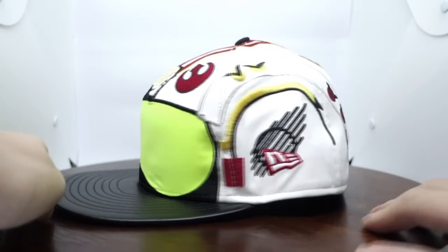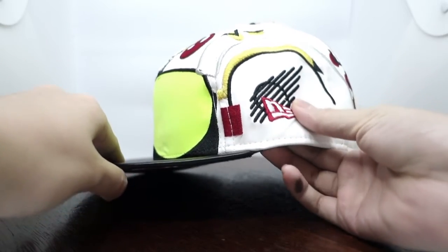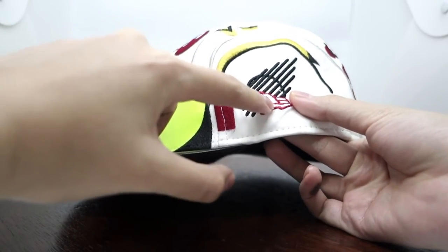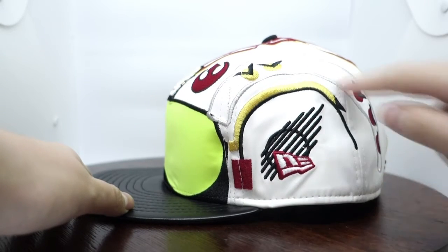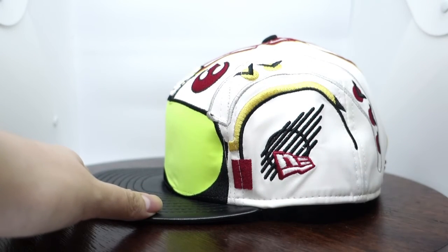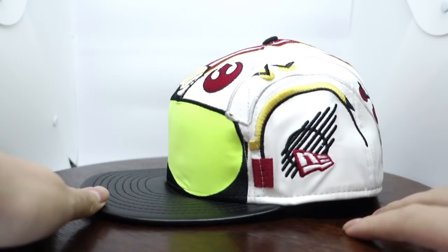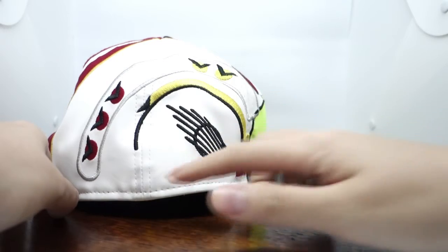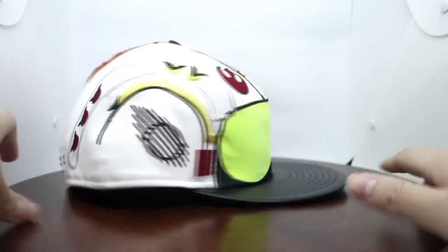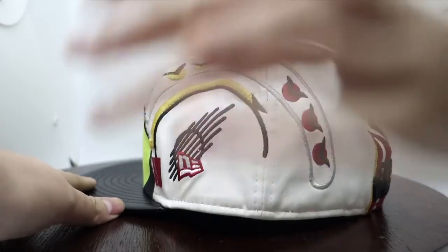Moving to the side here, we have the New Era logo, with red thread and white color inside for the logo. And this part here — I think it's actually like their headphones, because they definitely have to hear orders. On the other side, there's the same pattern, just without the New Era logo, which is quite nice — similar to the other side.